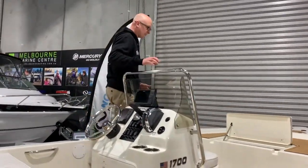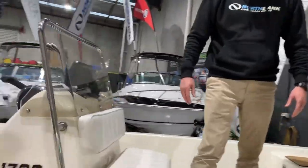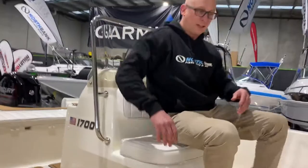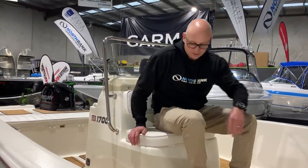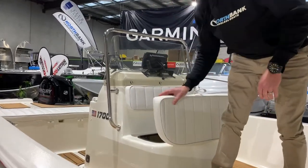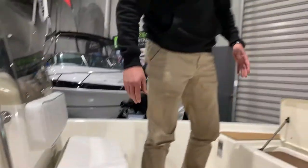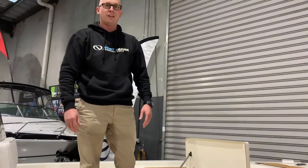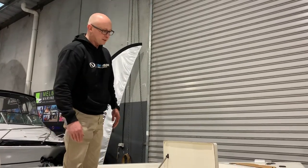If we move towards the front of the boat, there's a nice cushion up the front for a passenger to sit down on, with a backrest — very comfortable to sit on while you're cruising to that next fishing destination. Underneath here is where all your batteries go, so you'll run your engine battery as well as a battery should you want to fit an electric motor, like a Motor Guide or an Encoder or something along those lines.